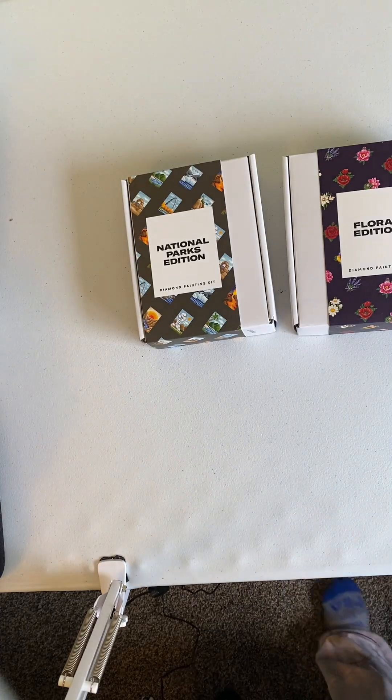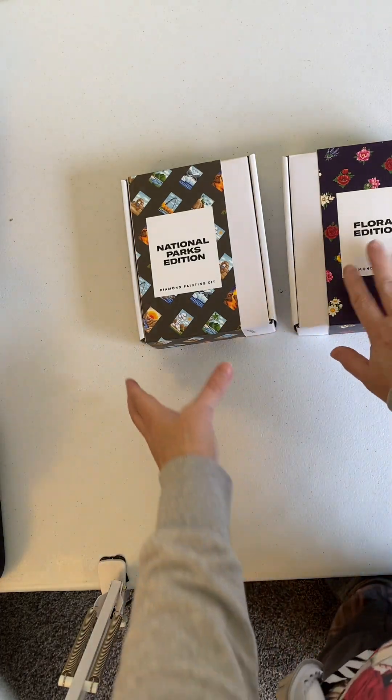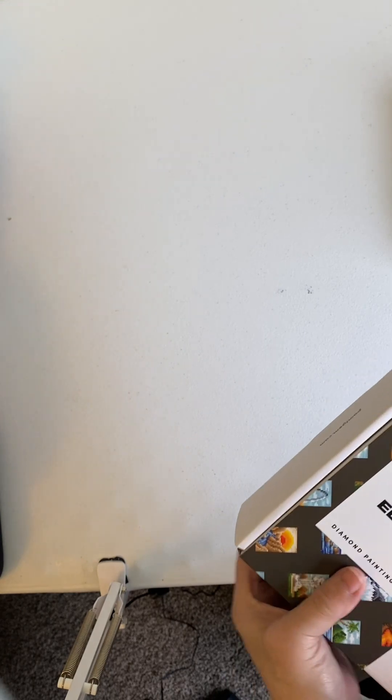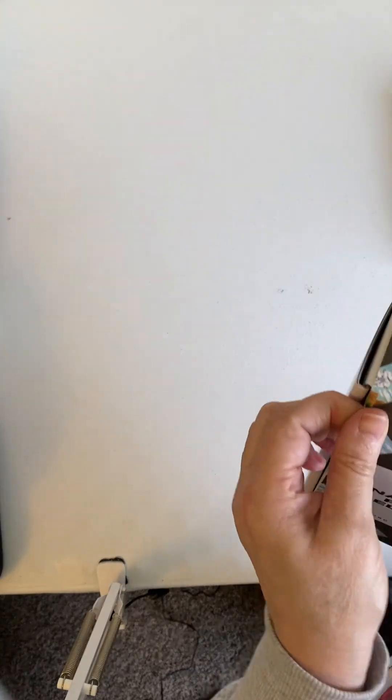I'm sorry that you couldn't see me unbox it. I'm having trouble with my camera today. Okay, so this is the National Parks Edition. And you know I like working on the little paintings from Paint Gem. And I had unbagged these, but for some reason, technical difficulties.